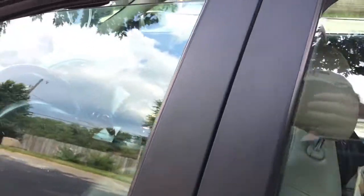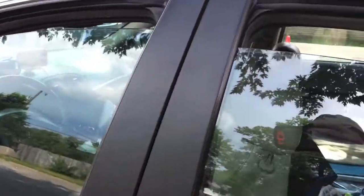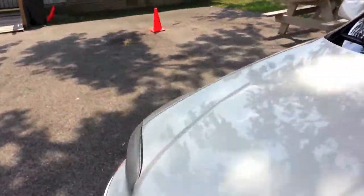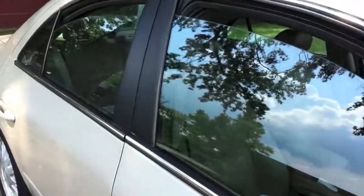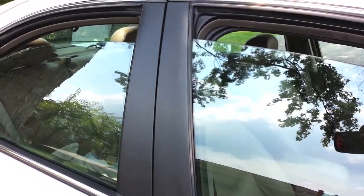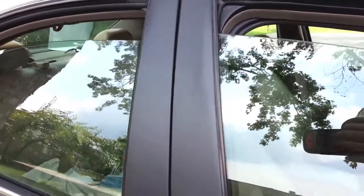Here we are after the car wash. And as you can see, it looks just as good as the day we put it on. PlastiDip — pretty impressive stuff. I'll see you next time. Bye-bye.